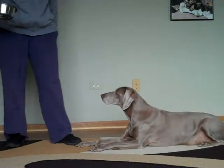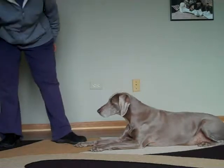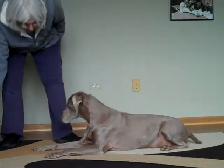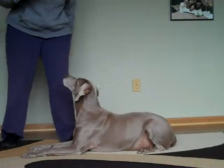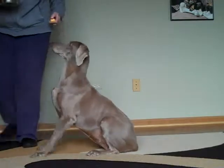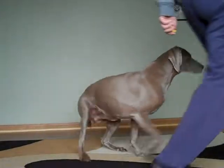So I'm not saying anything. She knows there's food in here. If she gets up, the food goes away. Oh, the food goes away. Try again.